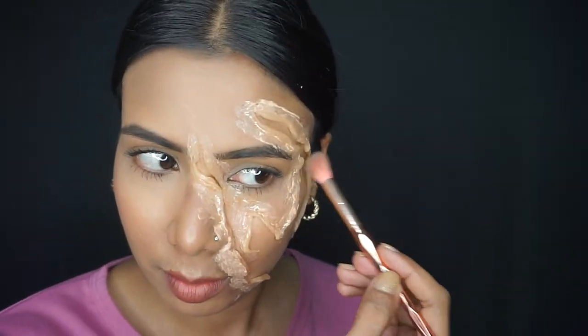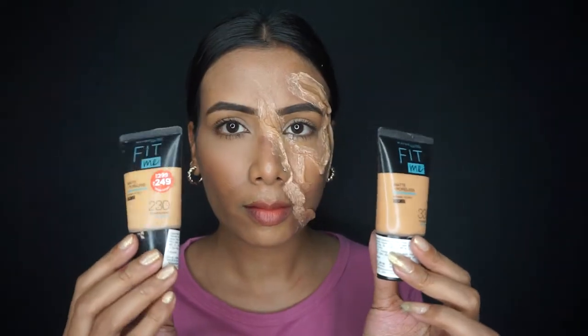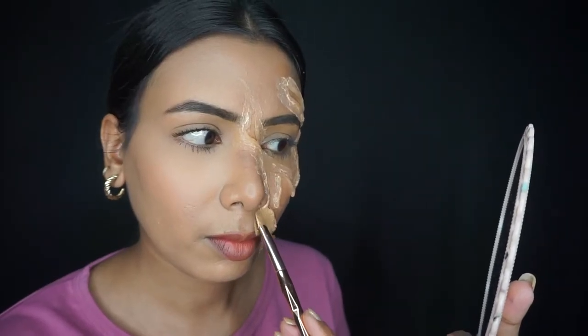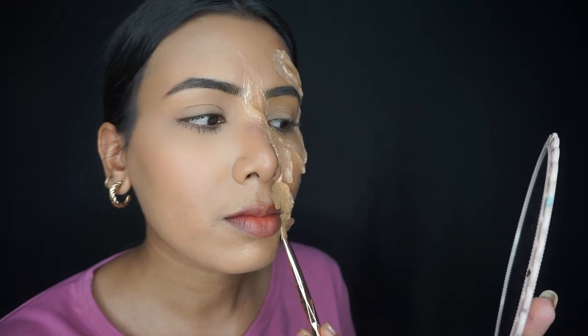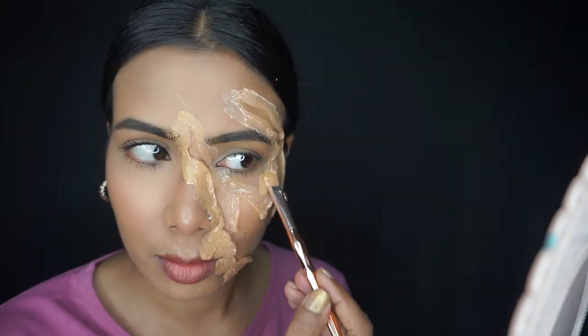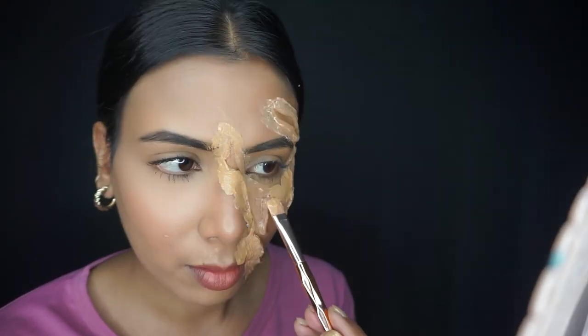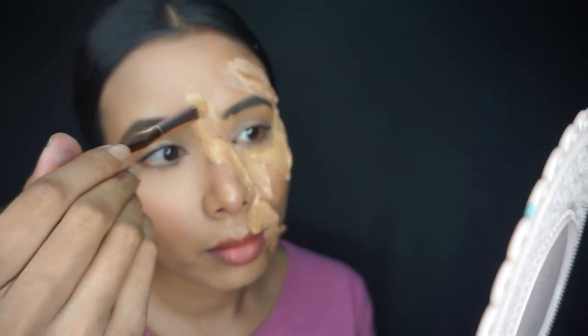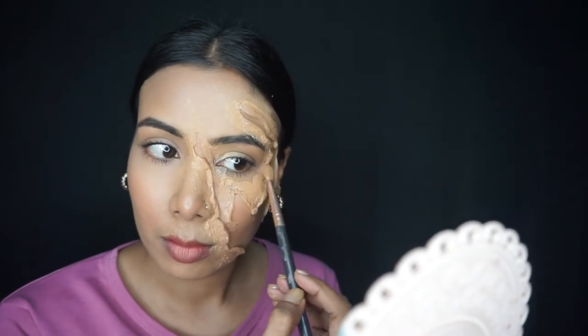After applying that, I will take the foundation matching my skin tone, mix it, and apply it so it matches the skin. I will apply it with a small flat brush, then use a small fluffy flat foundation brush to smooth the edges.